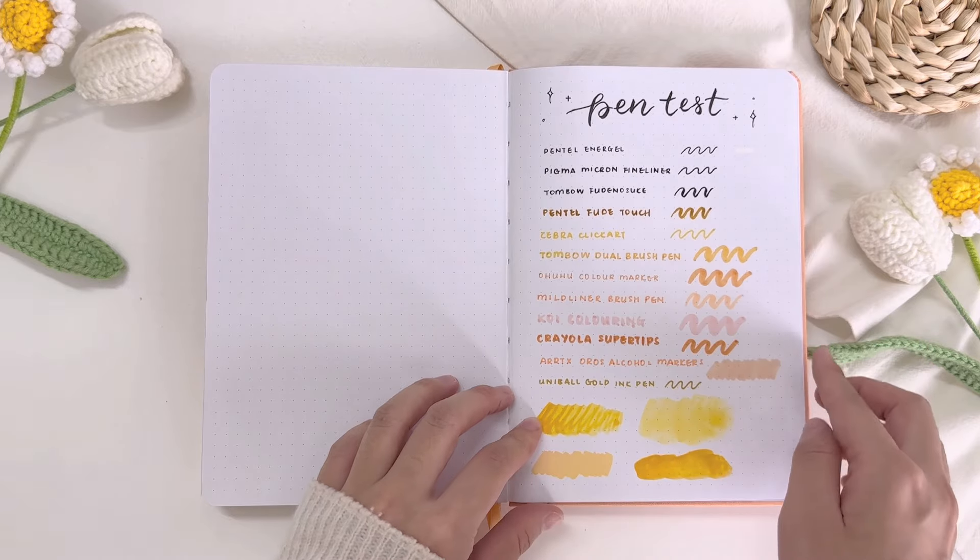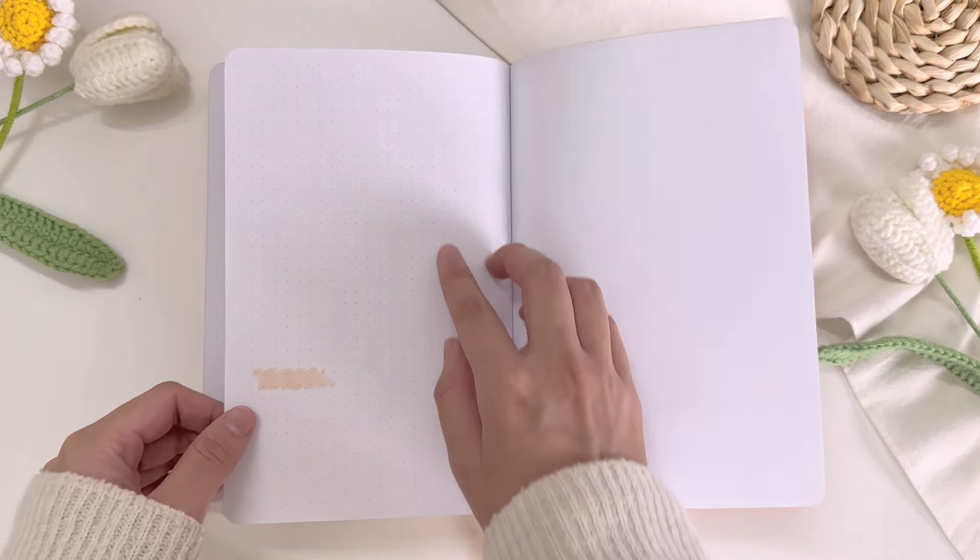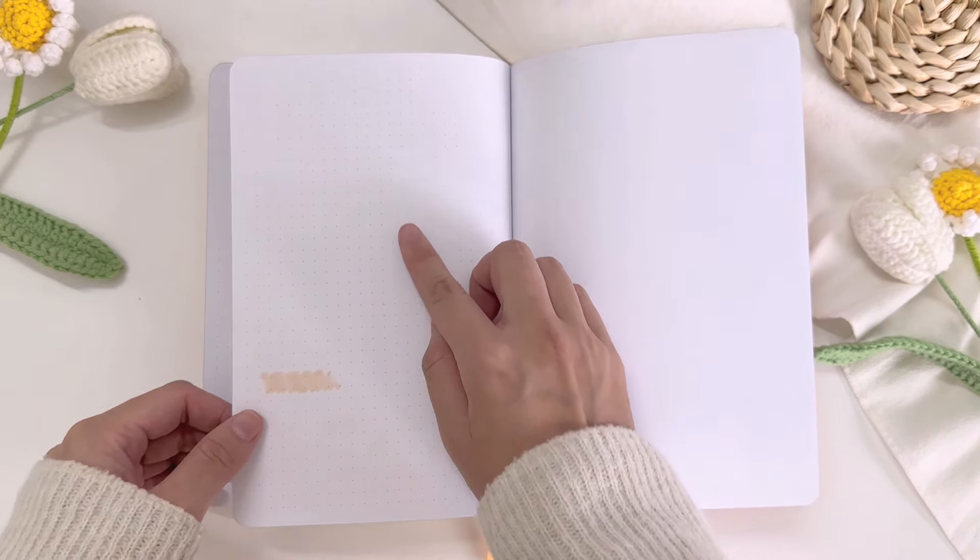Now time for the final review. For all the pens, markers, and brush pens that I've used, there weren't any signs of ghosting or bleeding, except for the alcohol-based marker. So basically, if the pens, markers, or brush pens are water-based, there wouldn't be any ghosting or bleeding. But if it's alcohol-based markers such as Sharpie and Copic markers, there will be some form of ghosting or bleeding. As for the paint test, the papers hold up the paints really well, but there are small signs of wrinkling when I use too much water with the watercolors. Overall, I feel that the quality of the pages as well as the entire bullet journal are pretty good, and I would highly recommend it if you are looking to invest in a bullet journal.